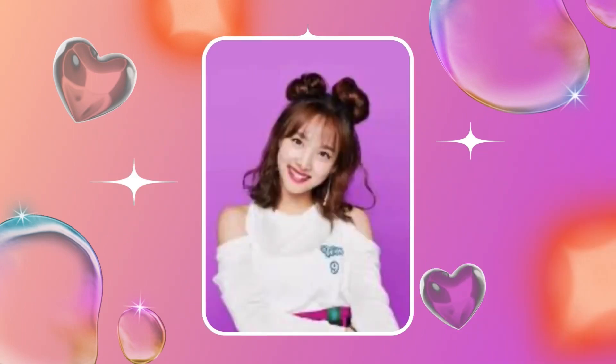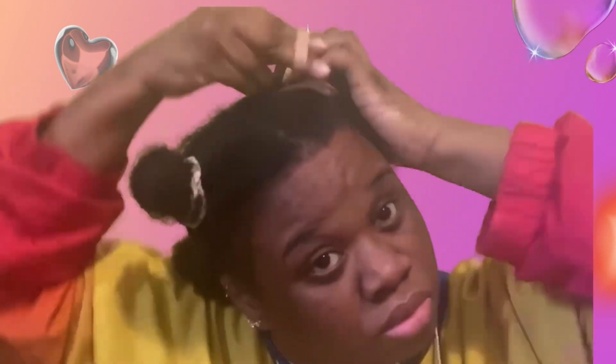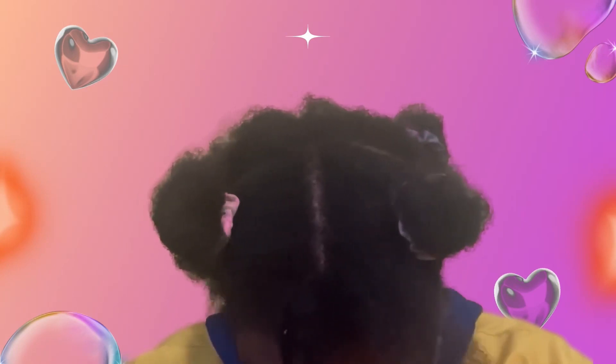This cute space bun top knot bangs and half down hairstyle is really cute. I'm just parting my hair in the middle, with hair on both sides, then putting some rubber bands on and putting some cute scrunchies on there to make the space buns. Now I have to plait my hair in the front to make it a little bit more wavy, to make it into curly bangs, and then I just comb out my afro in the back to make it more fluffy. It's not the best but it's decent, I think it's cute.